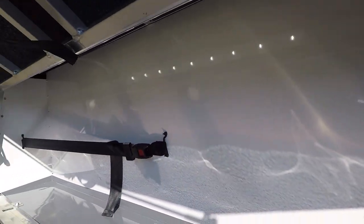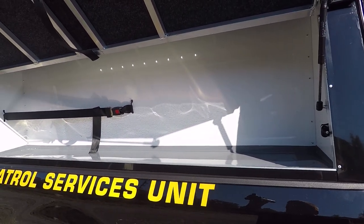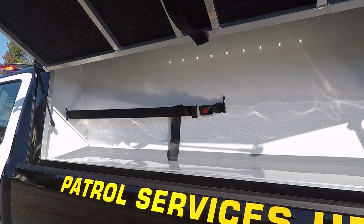We've also installed SoundOff Signal strip lights inside here and wired it to a pin switch. We've programmed the blueprint system to turn on an activity tone when they take the vehicle out of park and the door is open, just as an added safety feature.